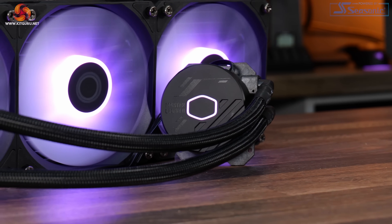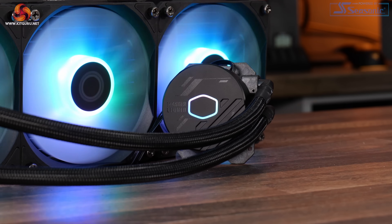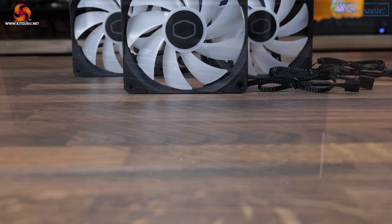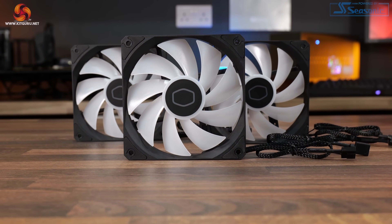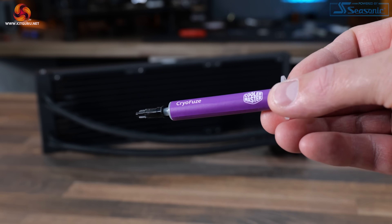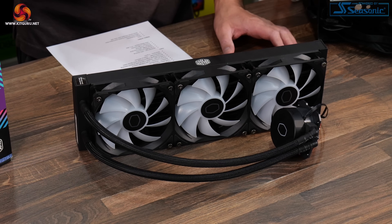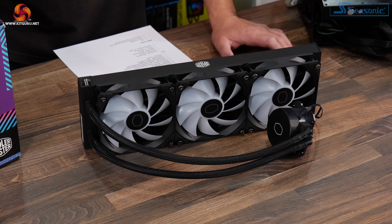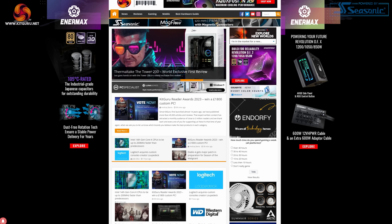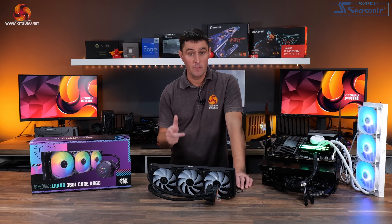The 360L Core ARGB features a new Cooler Master Generation S dual-chamber pump with a redesigned copper base, boosted water flow, and a clean minimalist pump cover design. It has an expanded radiator surface for accelerated heat dissipation, three upgraded Cooler Master 120mm ARGB fans for optimal radiator performance, and it's supplied with a tube of Cooler Master CryoFuse premium thermal paste — handy if you ever need to remount the cooler. For full specifications head over to kitguru.net where the detailed written review and performance charts will be posted.